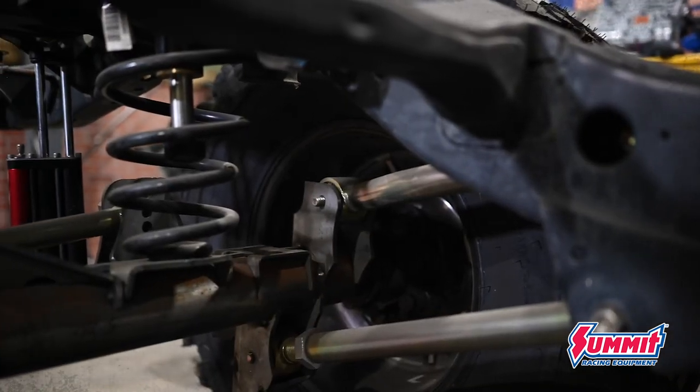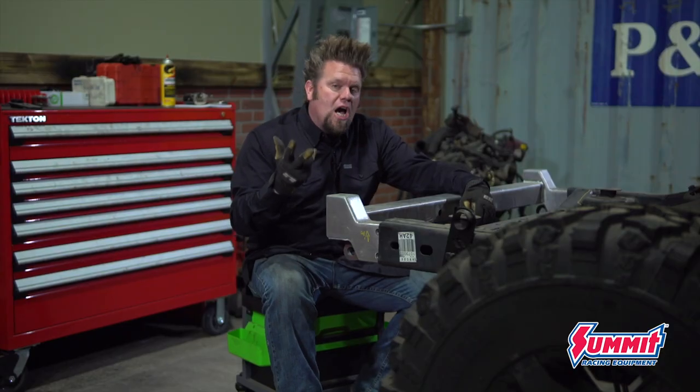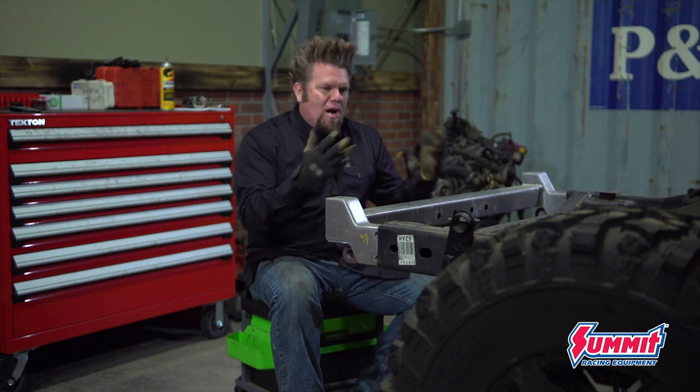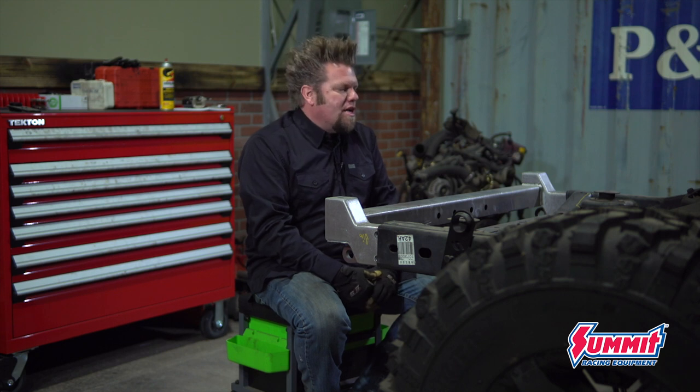The JK chassis is great because it's incredibly strong. There are lots of them out there and there's a ton of aftermarket support when you're talking about parts you want to put on. Since I want to drive this thing a lot, it's a really good base for this project.